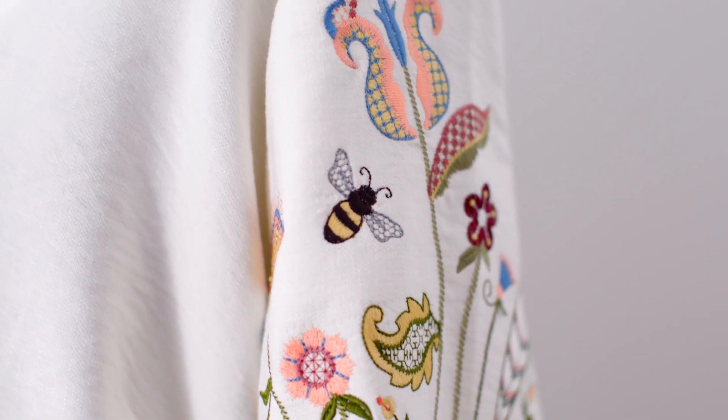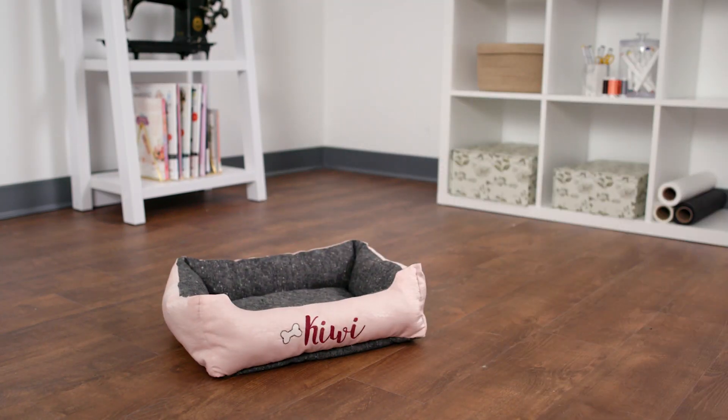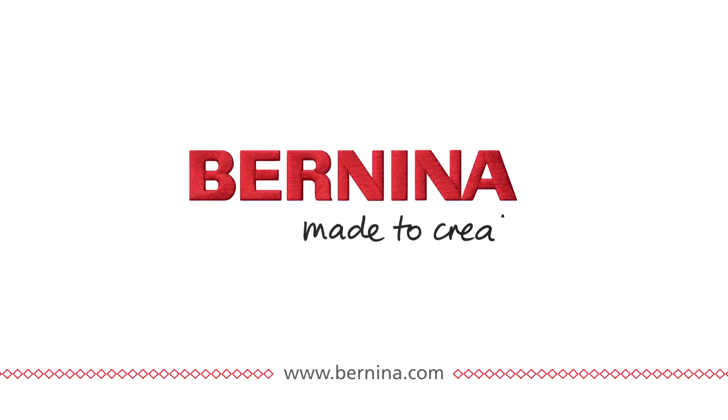I've been digitizing for 25 years and I have now found the software that matches my imagination so that I can create my most memorable designs. Bernina — made to create.